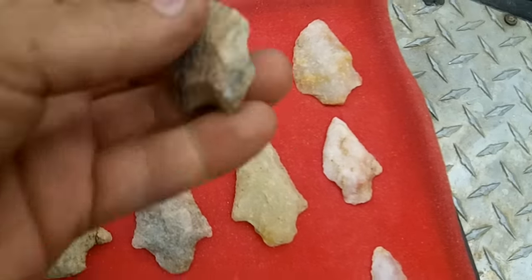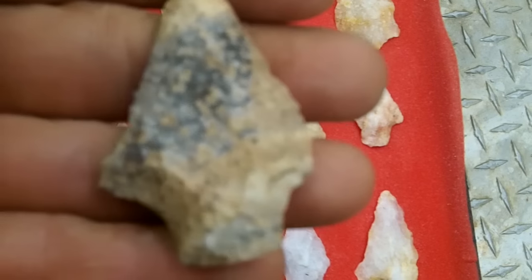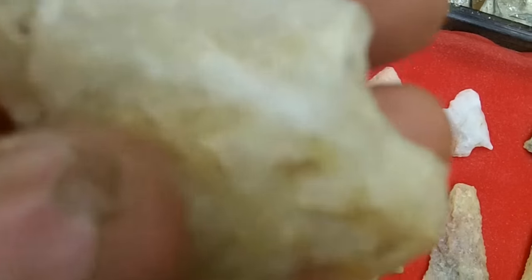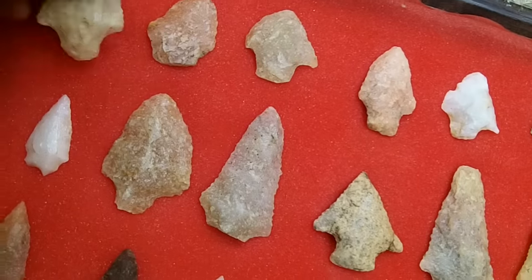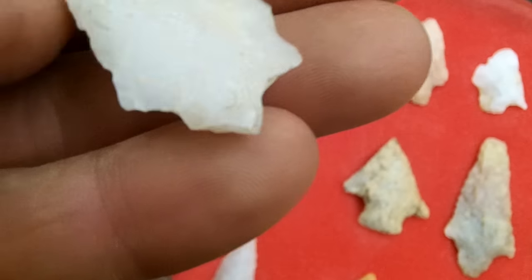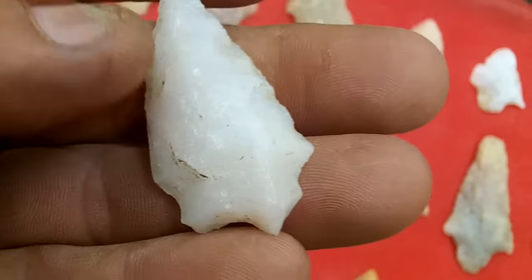And that right there, that's a nice Tallahatta — ear on one side, worked off the other. That's highly common out here. That's sweet, serrated like crazy. Big Sandy with both the bottom pieces knocked off, but well made though — that's a nice one. That's the only Big Sandy out here.